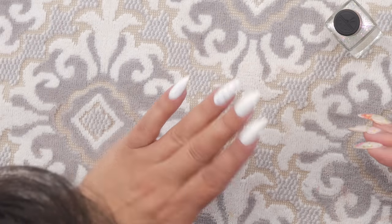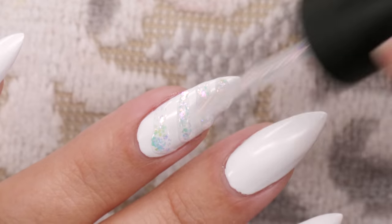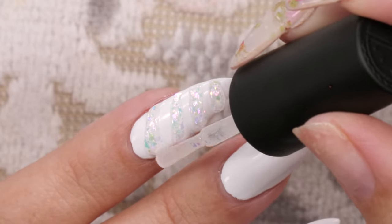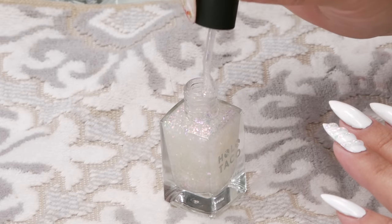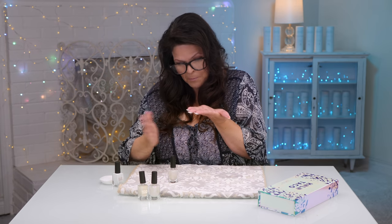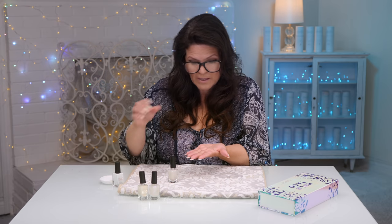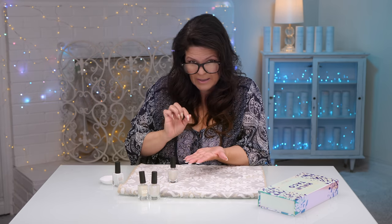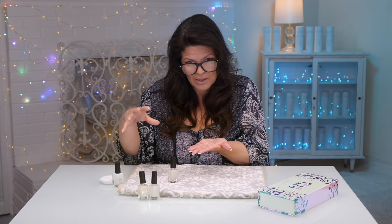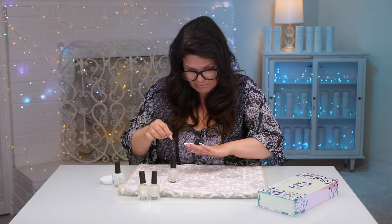The first one I did kind of flattened out a little bit, so I'm gonna go back and fix that one. If you don't like it, you can just remove the whole thing with nail polish remover and start again with your white base. With the little nail tips you could practice before - they're bigger, so it's easier to get with the brush. The smaller the nail, you just kind of have to practice a little bit. That looks cute.